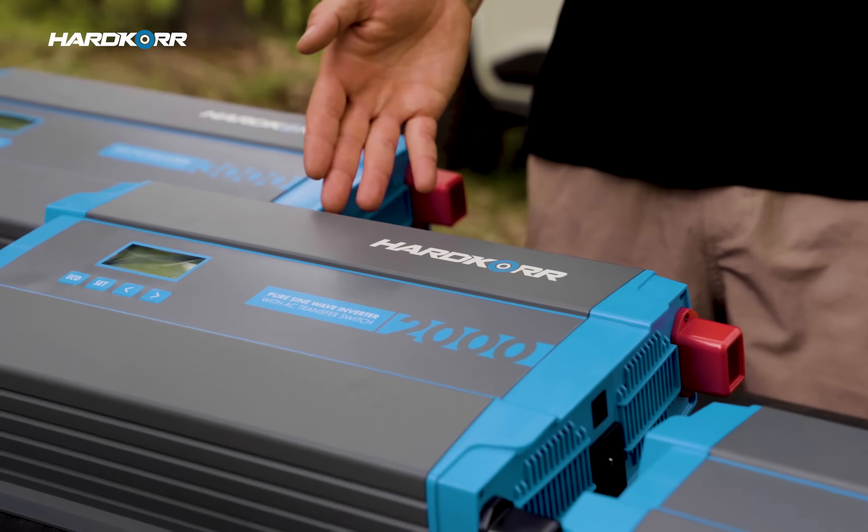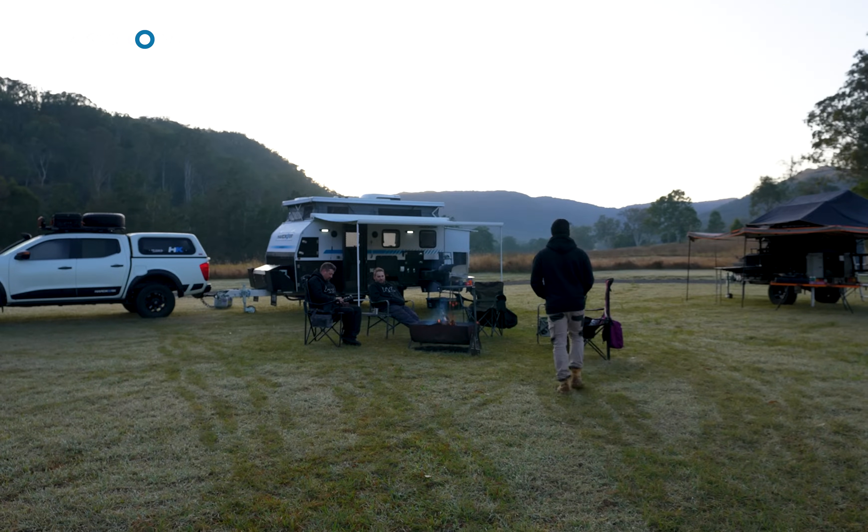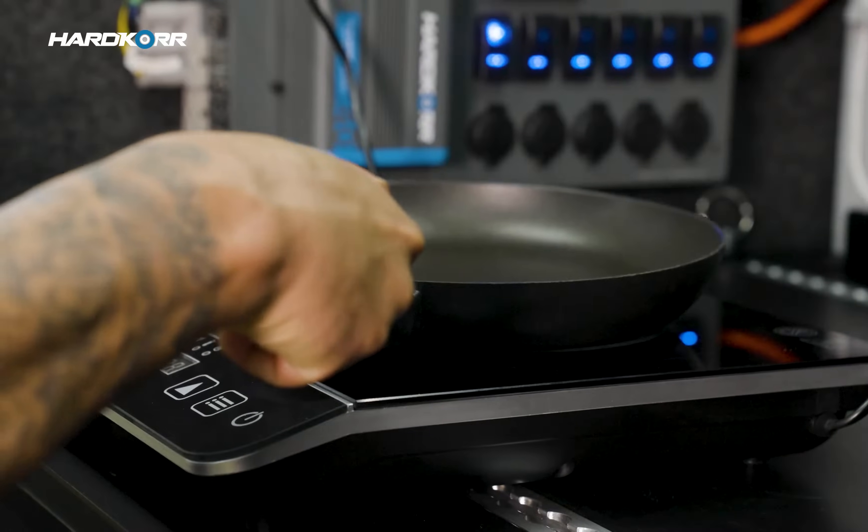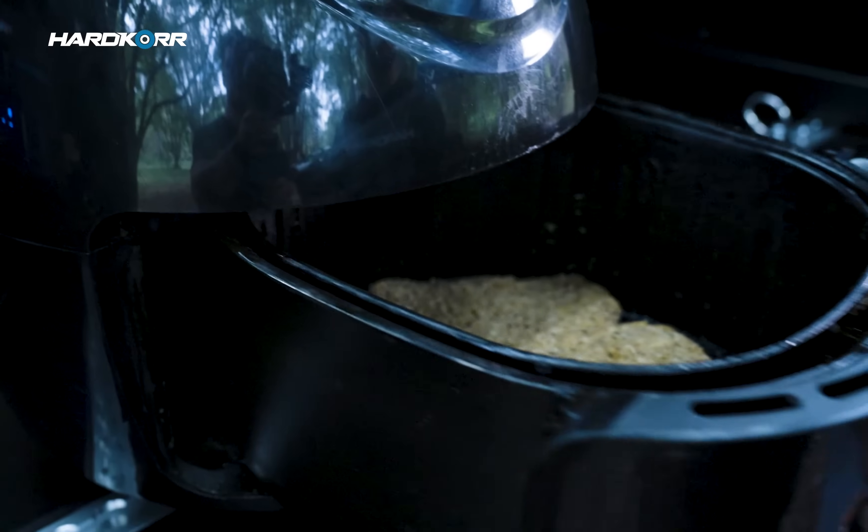Next size up is our 2000 watt model — great for camper trailers or those kitting out a 4x4 touring setup with comfort in mind. This will power a lot of your favourite appliances from home: things like induction cooktops, coffee machines, kettles, air fryers, and even appliances for the rest of the family, like your hair dryers.